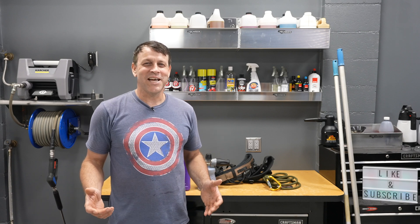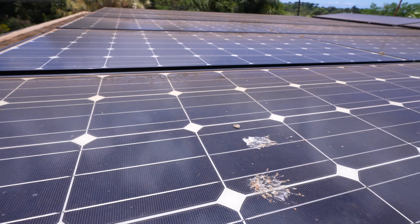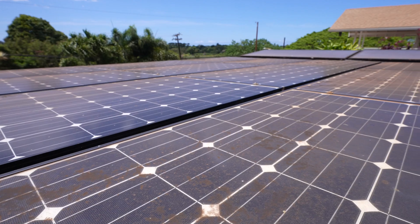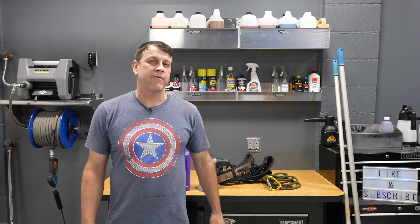Welcome back to the channel. On today's episode, we're going to be cleaning my solar panels. I've had these solar panels for about 13 years or so, and I'll tell you what, it was the smartest thing I've ever done.